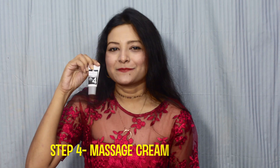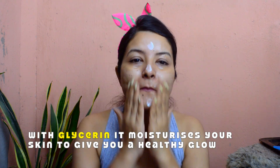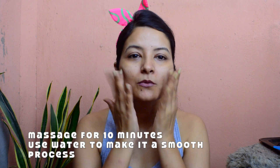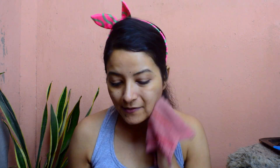The next step is step number four, which is called the massage cream. This is the main highlight of your facial. You need to massage your face with this cream — about 10 minutes is a good time — using upward strokes, circular motions, and some taps. Your skin is going to feel very nourished and the glow is going to be very evident once you use this product.